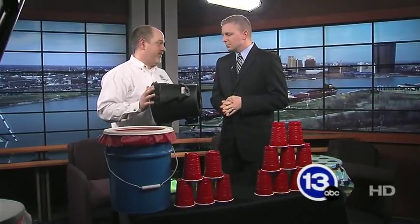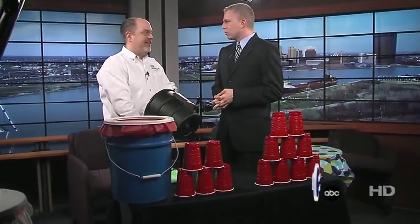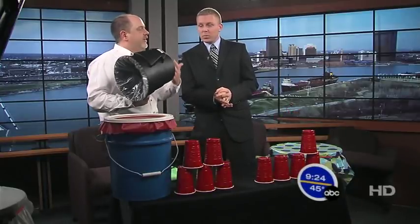Well, I brought with me today an Airzuka. Airzuka? And it shoots a blast of air. Are you sure it's not an Aircase 47? No, it's an Airzuka. Check this out. Alright, go ahead. It shoots a blast of air.